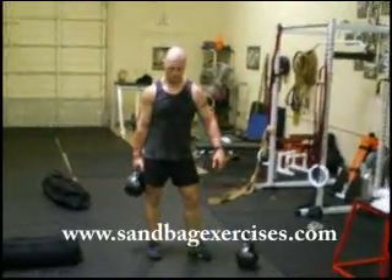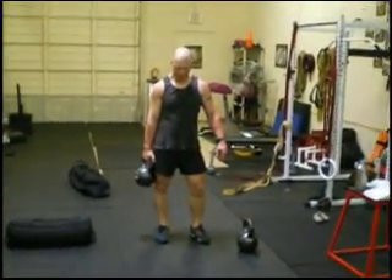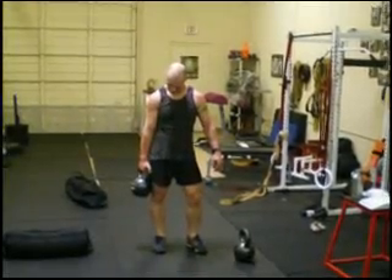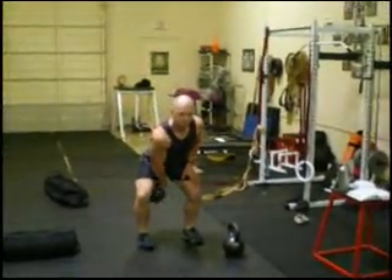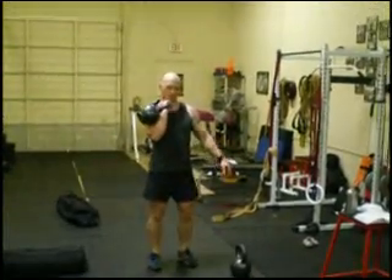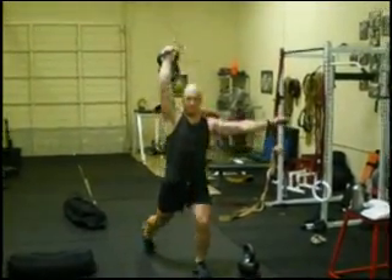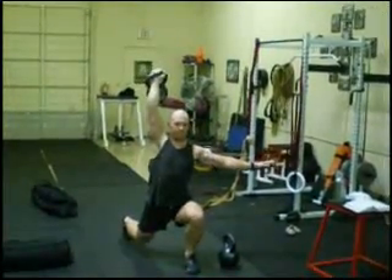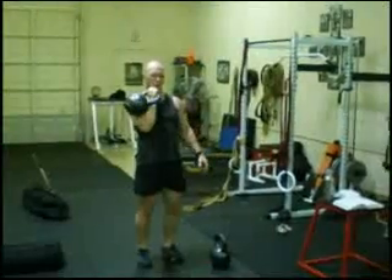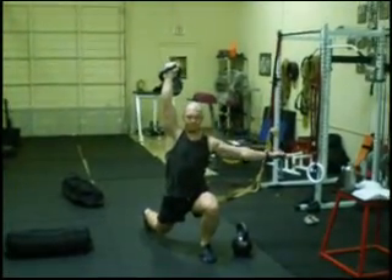Cables and sandbags are a perfect mix for an amazing conditioning workout or a strength and mobility workout. Today, Troy is going to start with a split jerk using just one arm. He's going to clean the cable to one shoulder, drop underneath, split with the opposite leg forward, and walk it back up. He's going to do three repetitions each side. This is a great stability and power drill — a great way to combine balance, athleticism, coordination, and power.